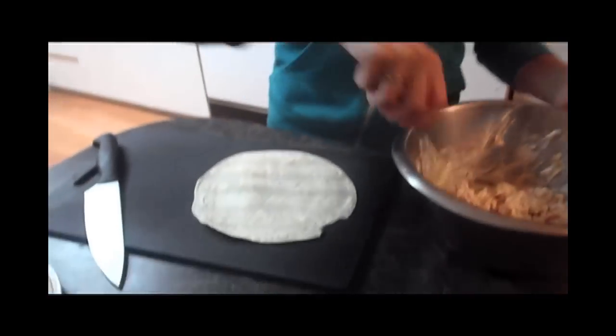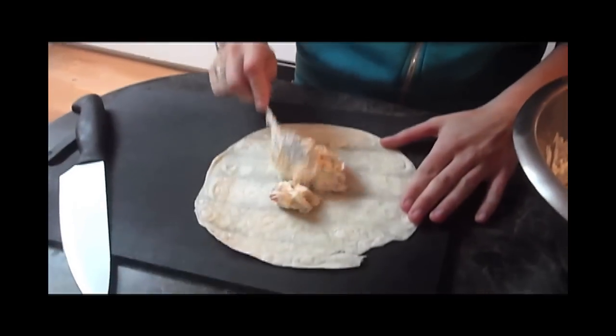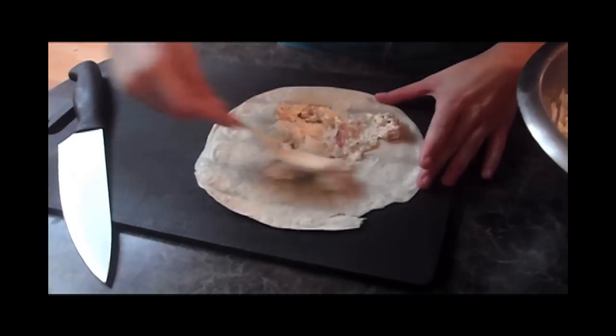After you finish mixing everything together, take one tortilla shell and a heaping scoop of the mixture, put it on the tortilla shell, and spread it evenly.